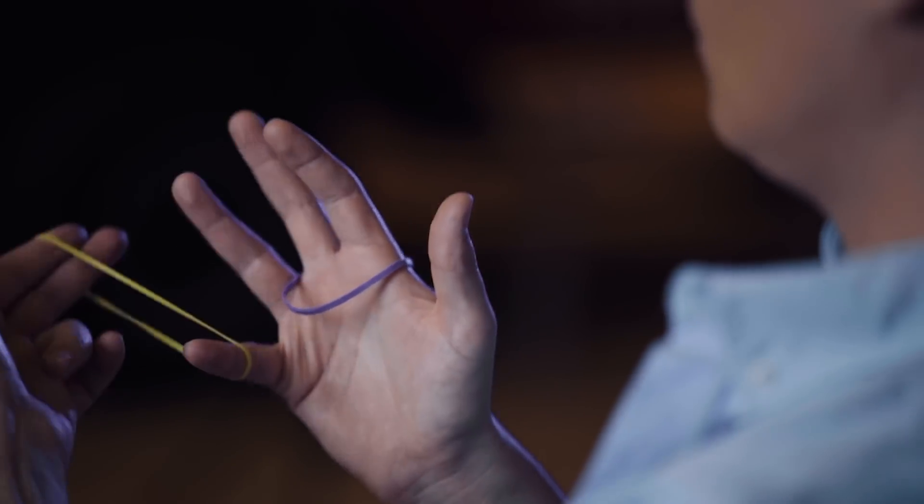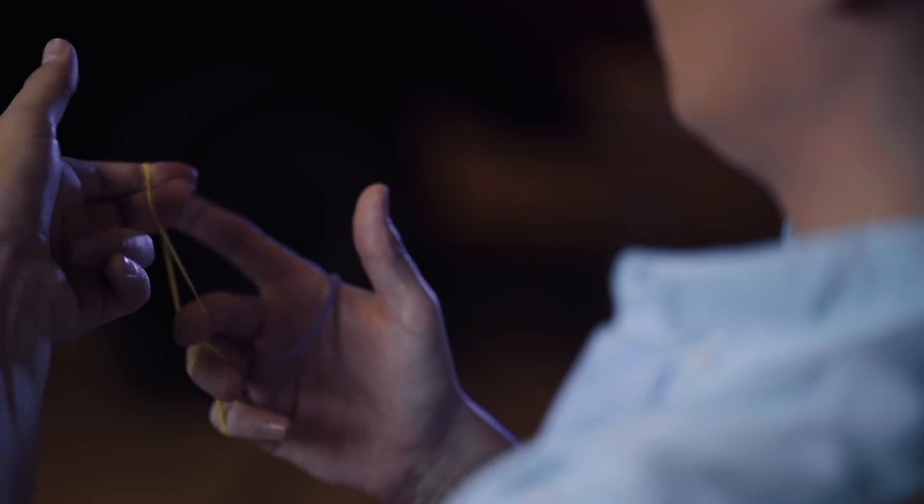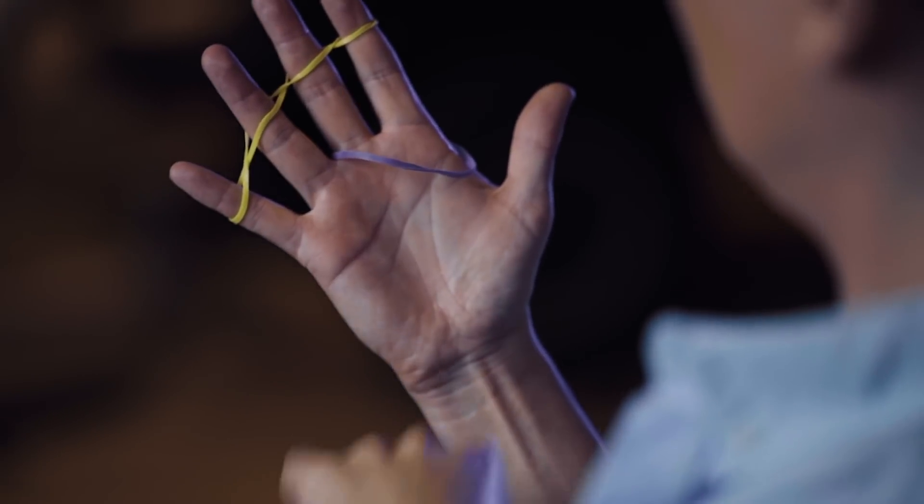Now we're going to lock the other fingers, and you will see it is exactly the same move as we did before.